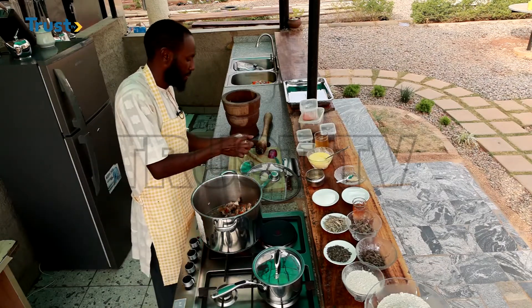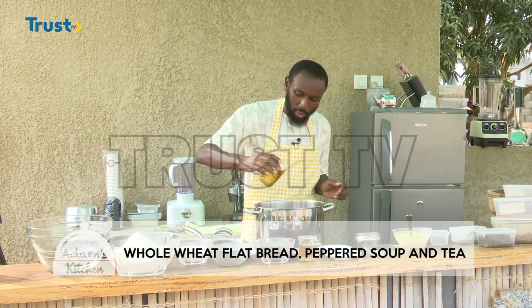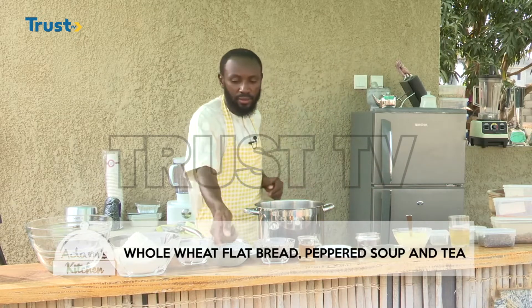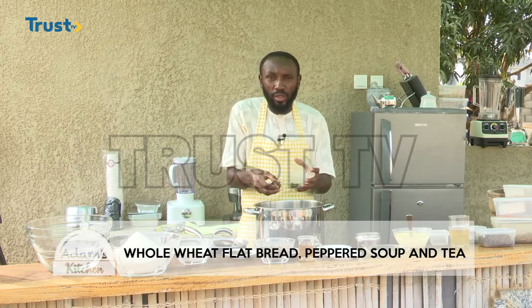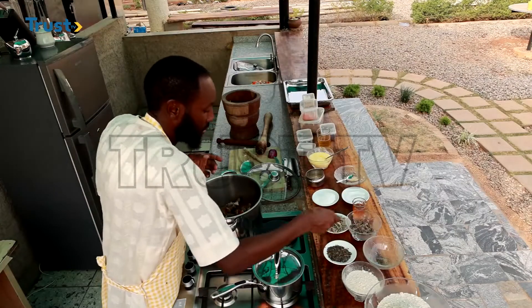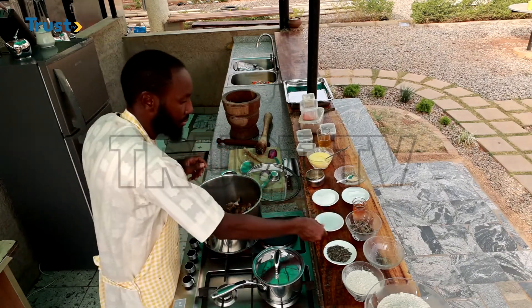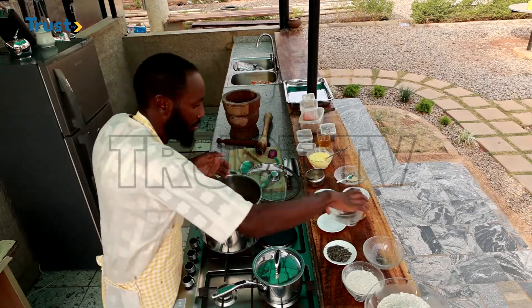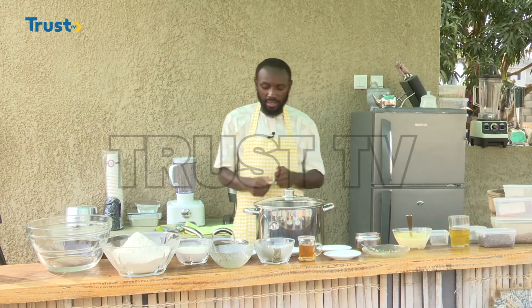We are also adding a little bit of oil, not so much — this is enough. Then I am adding my oregano, the dried oregano. If you like you can use fresh, but I would recommend using the dried one. Of course we will add our lemongrass. We are adding mint leaves. These are what we need, and then we will cover the pot and let it continue to cook.